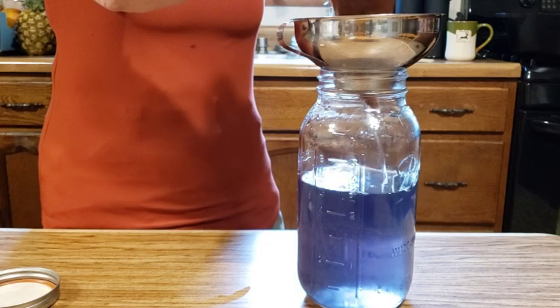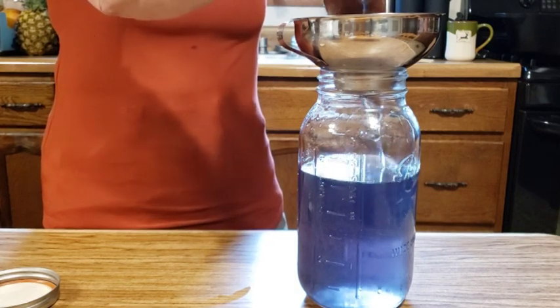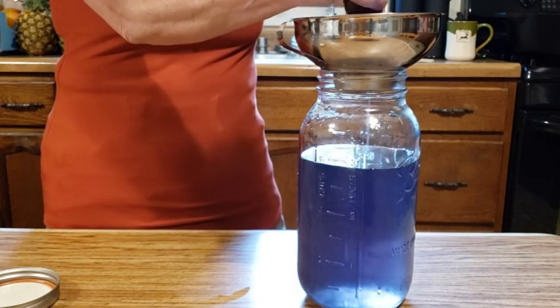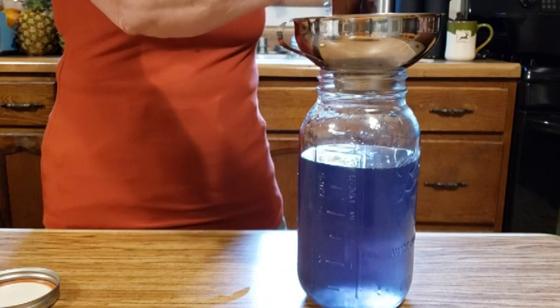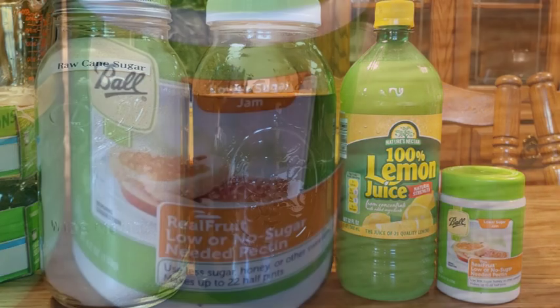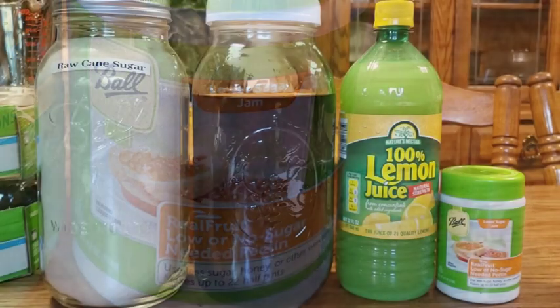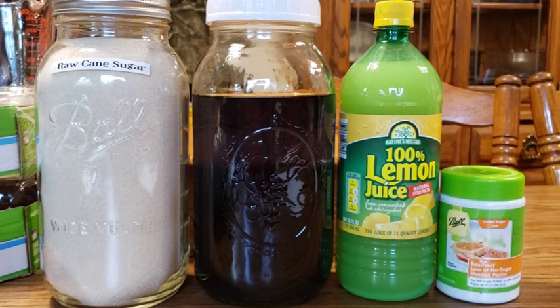I'm going to squeeze the bag to get all that beautiful purple liquid out. Now that I've strained the violet tea through the jelly bag, I've gathered the rest of my ingredients: we need sugar, 100% lemon juice, and pectin. I buy my pectin in little jars instead of boxes because it's more economical — this full container will make 22 half-pints. I'll leave the complete recipe for the violet jelly at the end of the video.